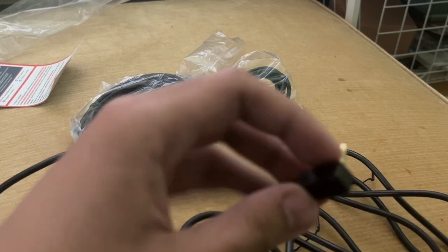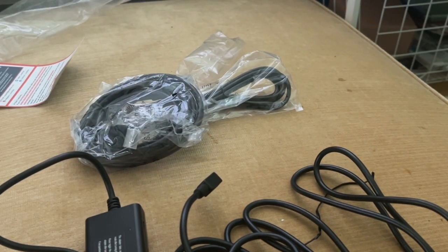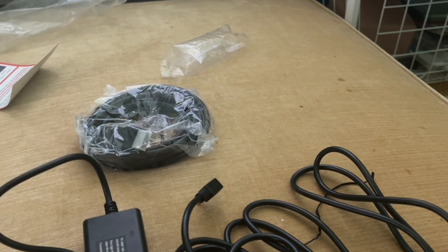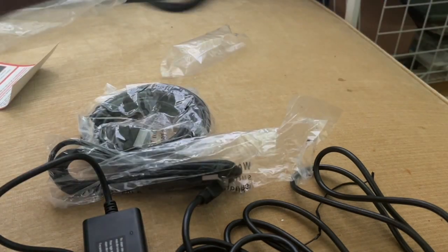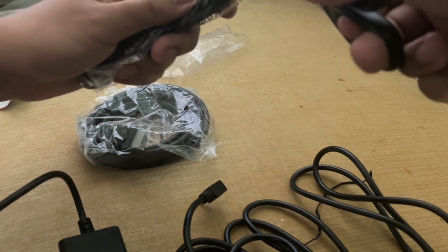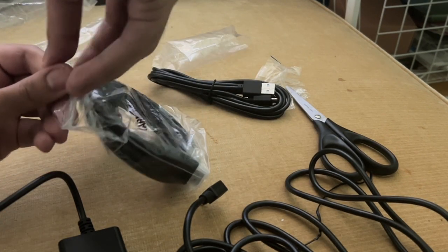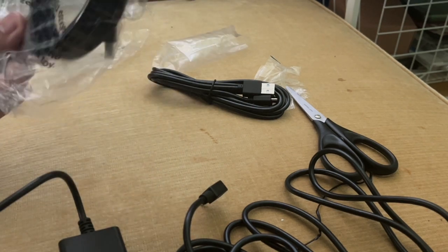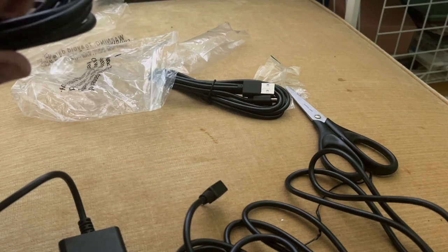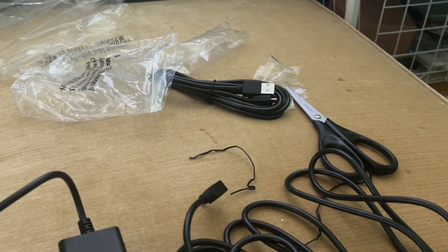On the other side we have a connector that plugs into the video output on the PSP. Worth noting is that this adapter is only for the PSP 2000 and 3000. So if you have a PSP 1000 or a PSP Go, this adapter unfortunately won't work for you. Again, this is only for the PSP 2000 and 3000.